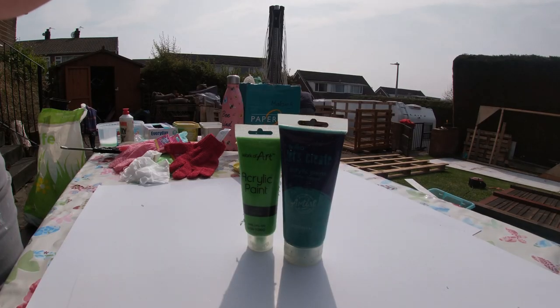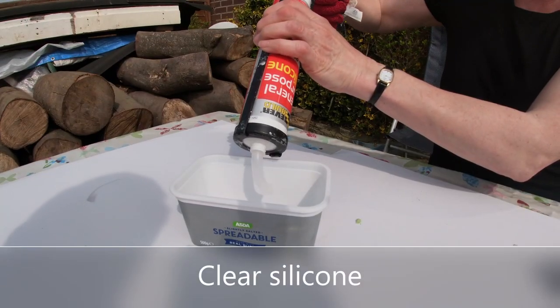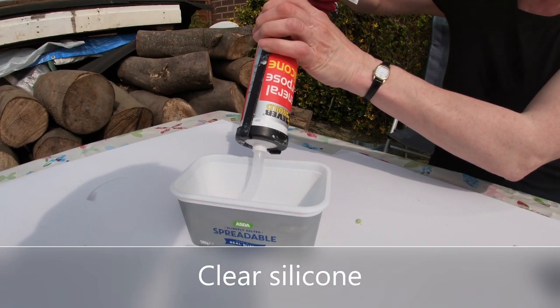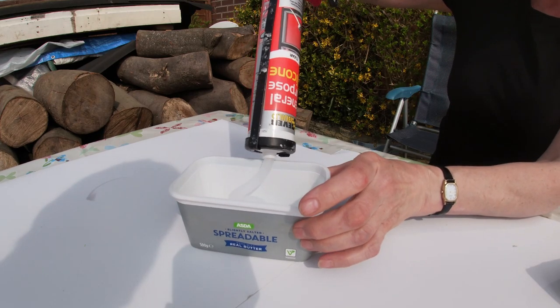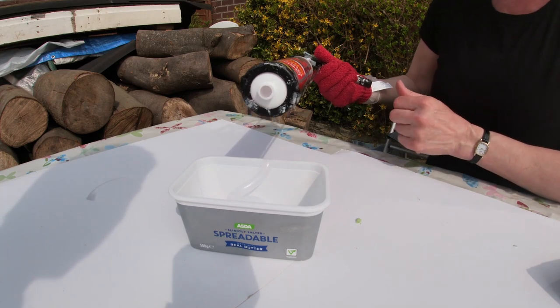You can use acrylic paint instead of powder paint. Next, squeeze some of the clear latex into a tub and mix it with acrylic or powder paint.